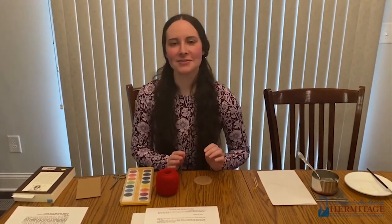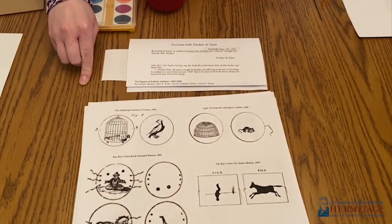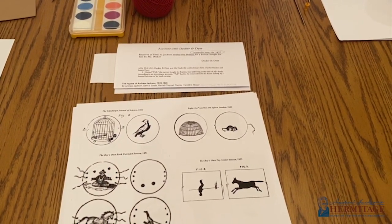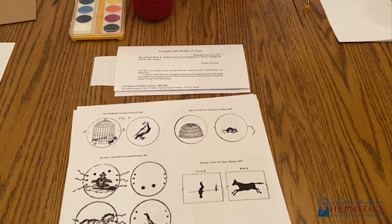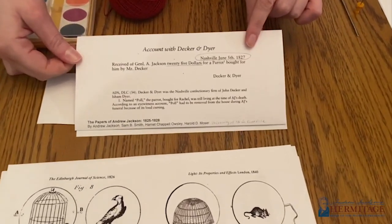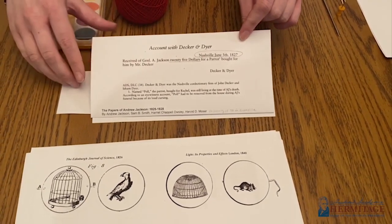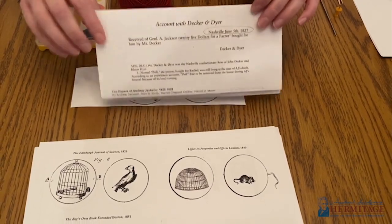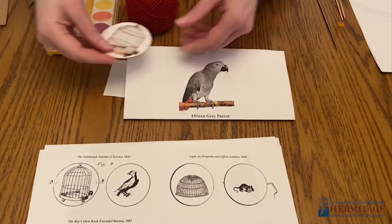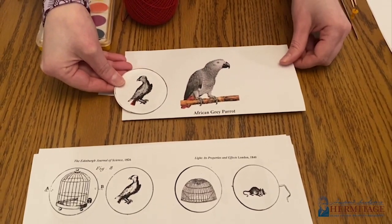For my design I decided to go with the 1826 bird in the cage, and there is an Andrew Jackson connection to that. If you've ever visited the Hermitage, you might remember that Andrew Jackson bought his wife Rachel a pet parrot named Paul. There is an existing receipt from June of 1827, just a year after that book was published, showing that Andrew Jackson paid $25 for that parrot. Paul was an African gray parrot, so I've decided to color mine with his colors, including that distinctive red tail.